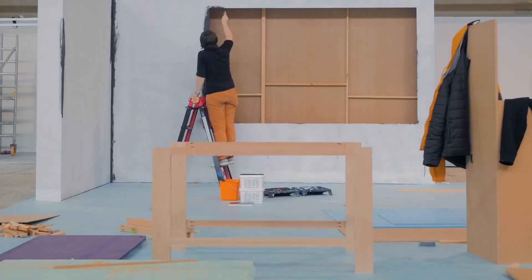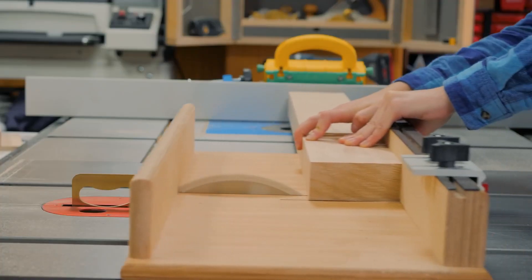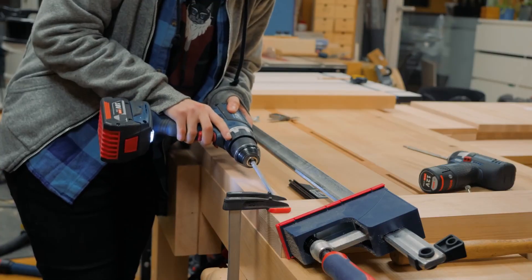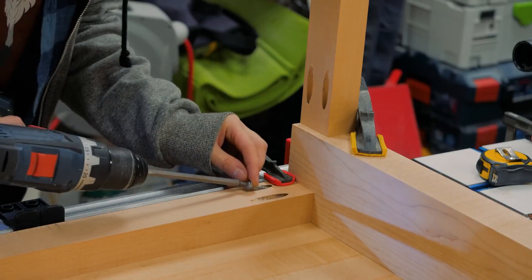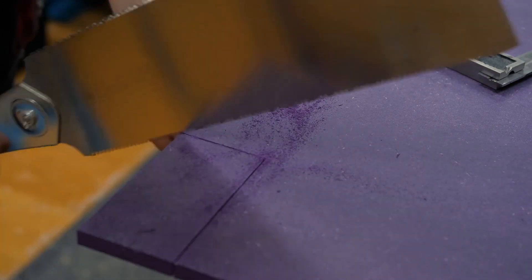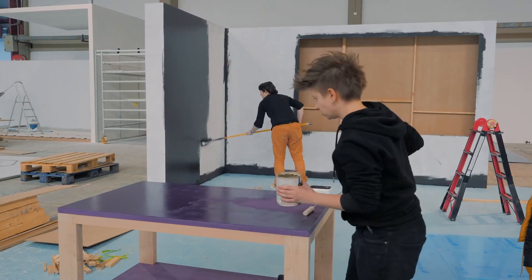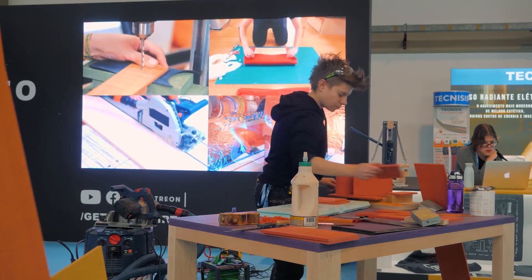Christiana at Get Hands Dirty made a simple portable work table to use on location at an event, and her finished build is both functional and beautiful. As a designer, I really appreciate Christiana's elegant modern aesthetic, and I love her choice to use purple as a pop color on the top. I'm looking forward to her next video, which will show more of the gorgeous booth she put together — some great ideas for Maker Faire there.